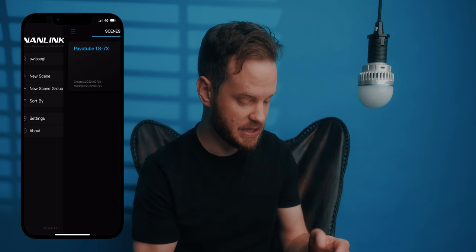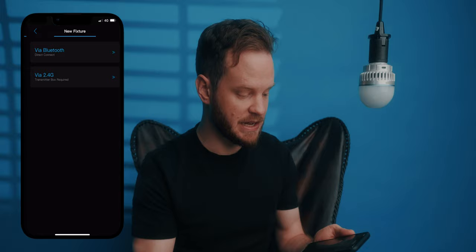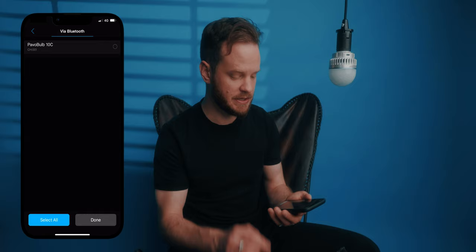If you want to utilize the full potential of this bulb, I would recommend using the Nanlink app. Inside the Nanlink app it's very simple — you just create a new scene, let's call it PavoBulb 10C, and then you add a new fixture. I go for Bluetooth connection, and here I have it: PavoBulb 10C. I connect to it, and it's setting up the fixture.